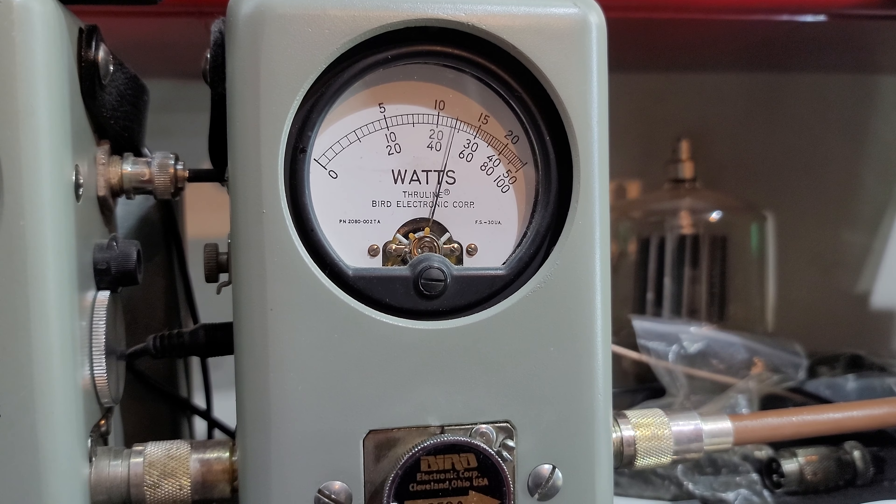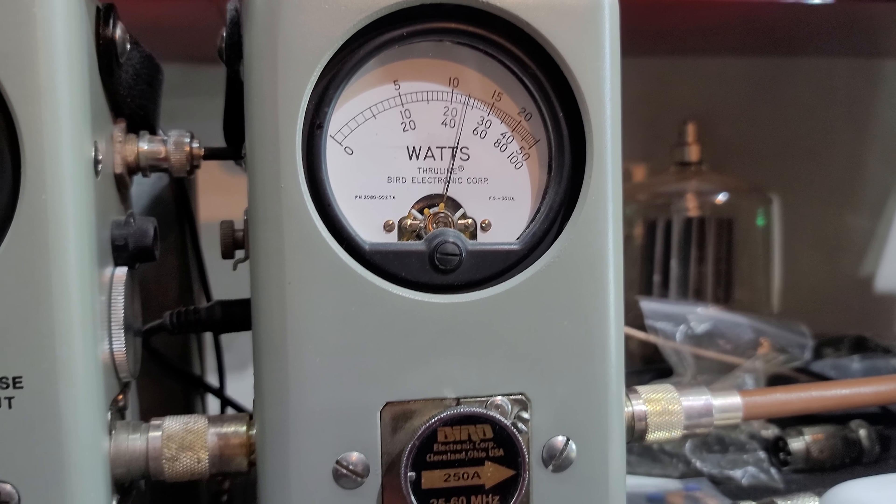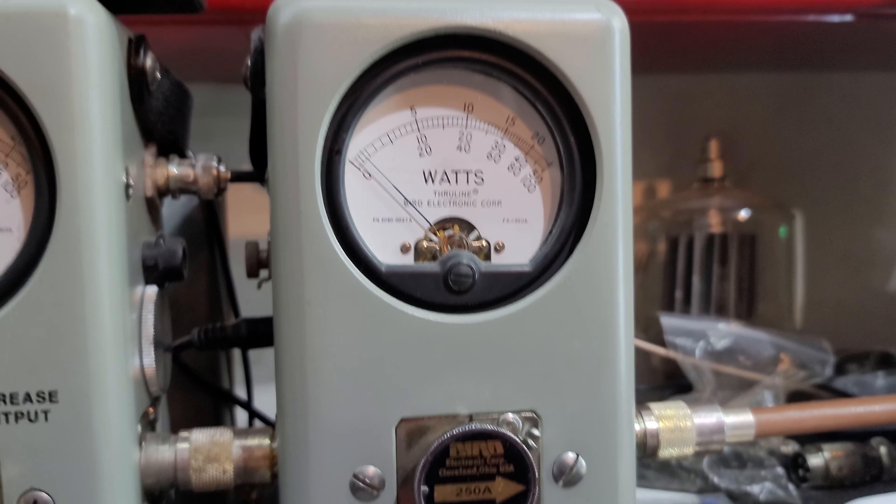Sideband. [mic test] So you get about 120 on sideband with the power all the way down.